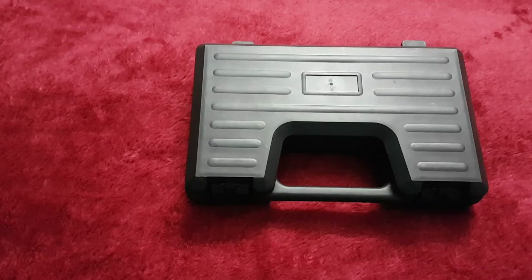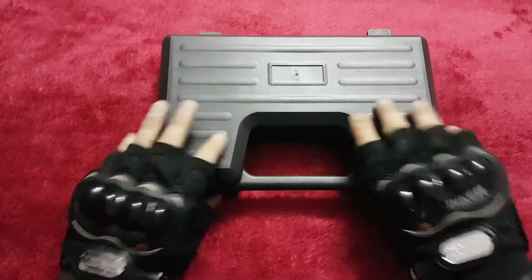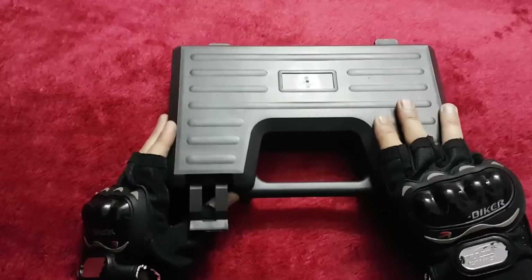Hello YouTube, welcome to another unboxing video. Today the gun I want to show you is my new pistol, the Zoraki 2914. So let's get started.